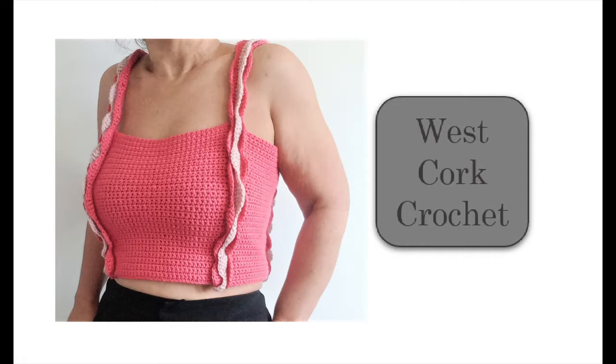I wanted to play around with construction a little on this one, so I kept the stitches nice and simple. Any yarn recommending a 4mm hook will create a similar result. I used the recommended 4mm, a tape measure, and a yarn needle to weave in my ends.